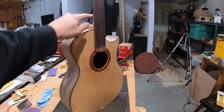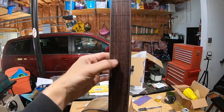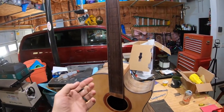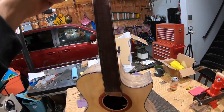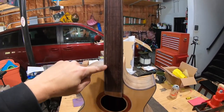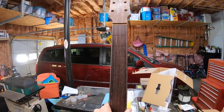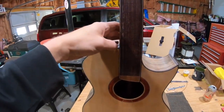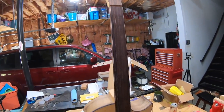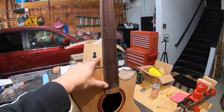I touched the neck back on the body to check the saddle distance again and I'm right where I want to be. But I need to point out a flaw — I screwed up. For some reason I took my plane and went the opposite direction of what I was supposed to. I gouged the whole side of the fretboard and I can't go down any thinner to get past it. So these marks are now part of the guitar. Yet another lesson learned — think before you act, slow down and take your time.